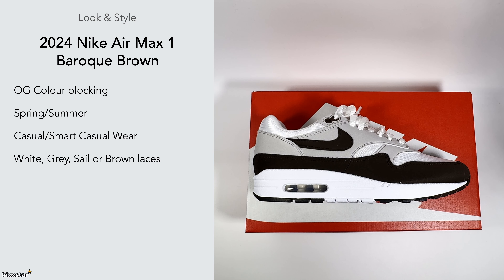It comes with white laces, but you can also put in grey and sail, or even brown sail, which would work well given the brown on the shoe.